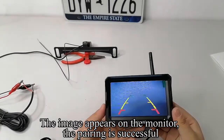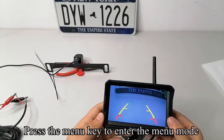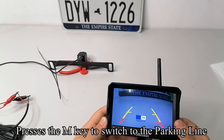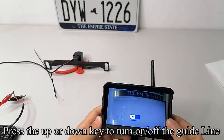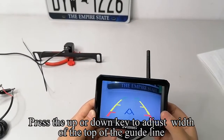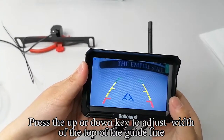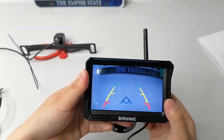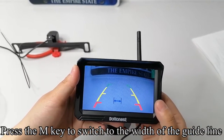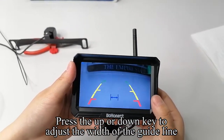Press the up or down key to turn the guideline on or off. Press the up or down key to adjust the width of the top of the guideline. Press the up or down key to adjust the width of the guideline.